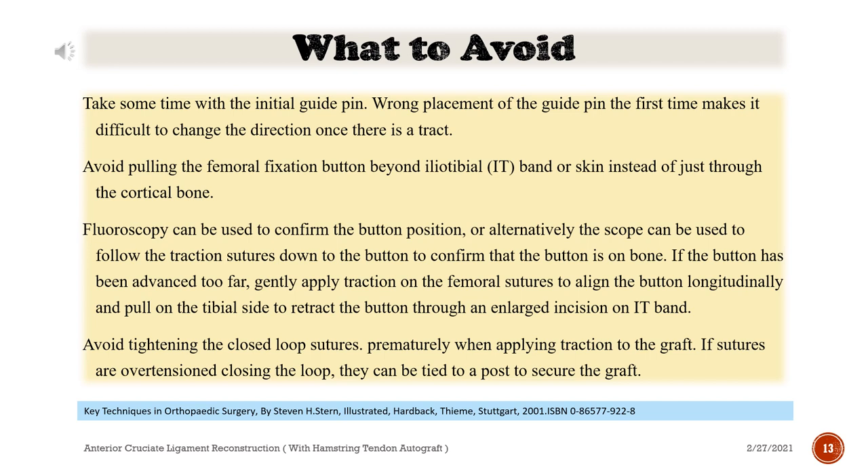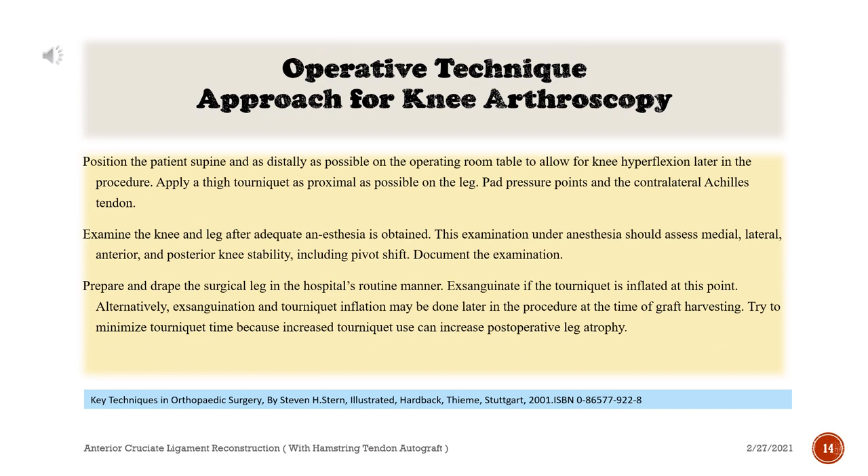Avoid tightening the closed loop sutures prematurely when applying traction to the graft. If sutures are over-tensioned closing the loop, they can be tied to a post to secure the graft.